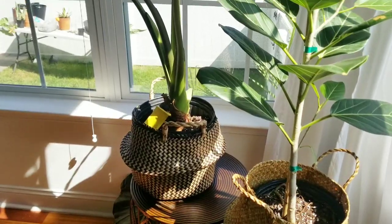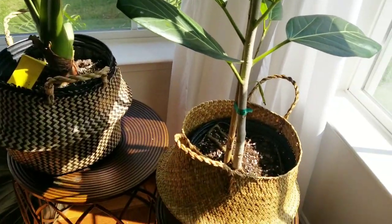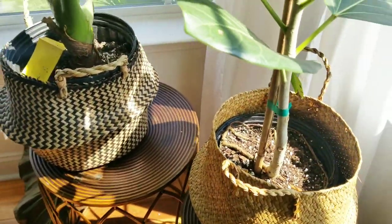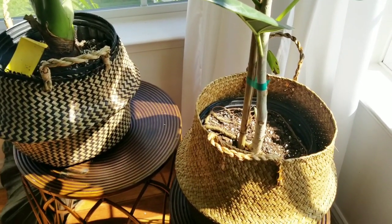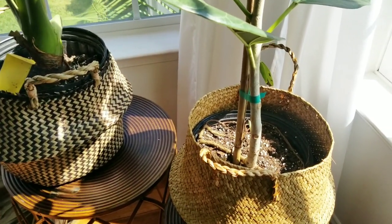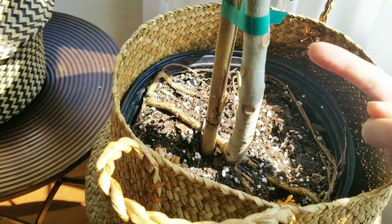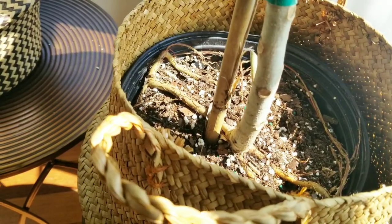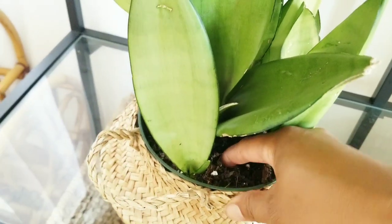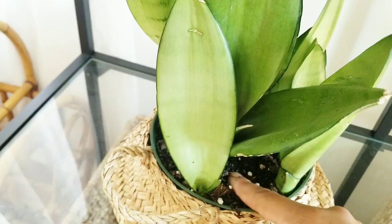There are a couple of things that I do before I even start to water my plants. One of the main things I do is lift the pot — if the pot is very light, you know it is time to water your plant. When there's more water in the plant, it's going to be heavier. Next, you can do a simple finger test: put your finger in the soil, and if there's no soil on your finger, then it is dry and it's time to water your plant. Whereas if soil comes off on your finger, the soil is still moist and it is not yet time to water your plant.